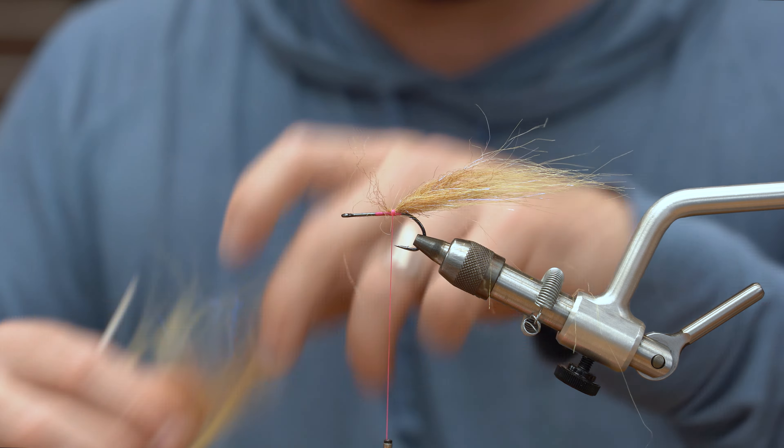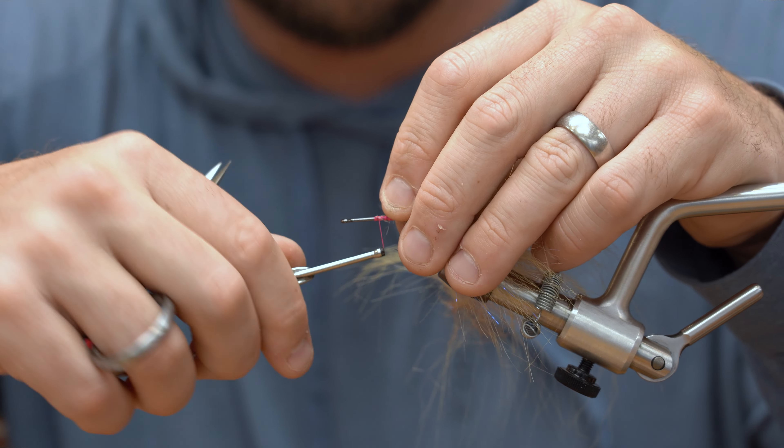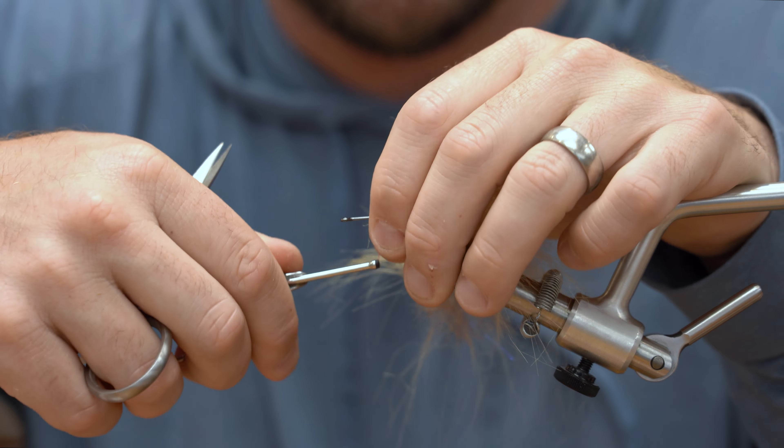Now I'm going to tie in my next material, which is the same material — the craft fur brush — just used a little bit differently. I'm actually going to wrap and palmer it. I'm going to peel a little bit of it out, get myself a little bit of bare core just to make sure it stays in, wrap that forward, then bend the wire back and double it over so it stays in there nice. Clean it up to give myself a nice clean point to wrap to.